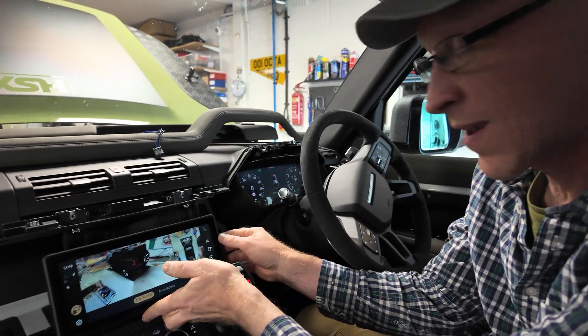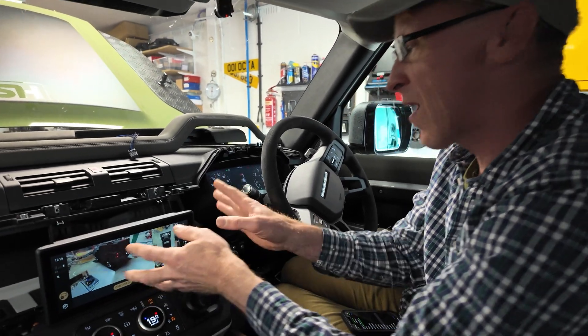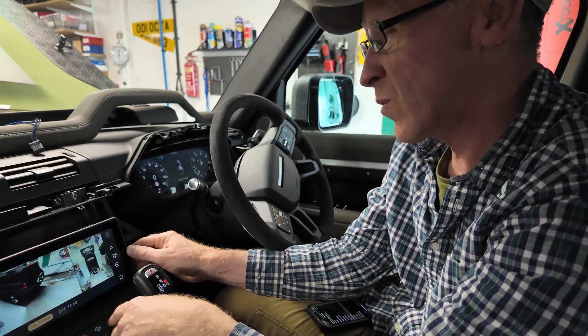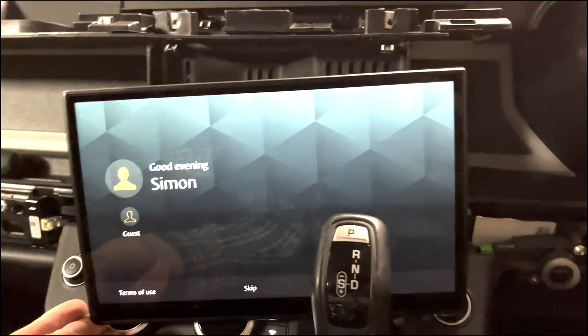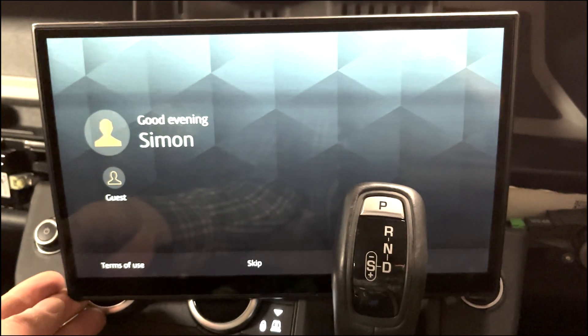We'll wait for the other screen to come. We don't know yet if it's a wiring issue or something else. We've just let the car power down and power up again — and bingo, she works!